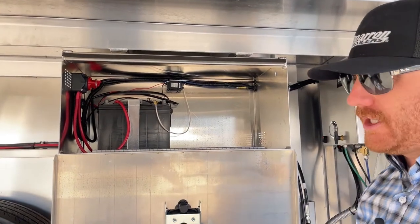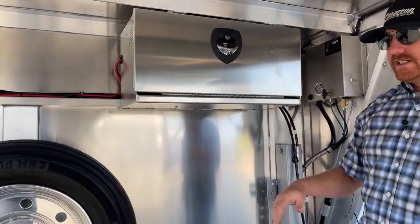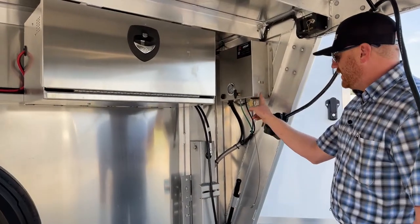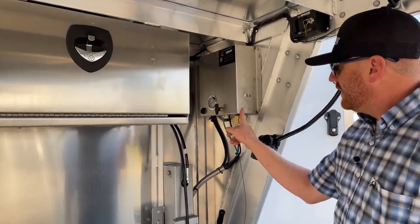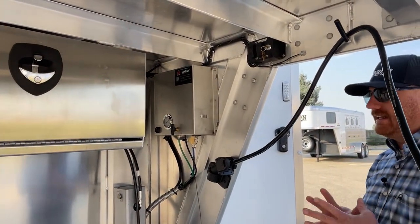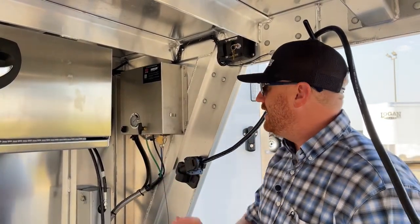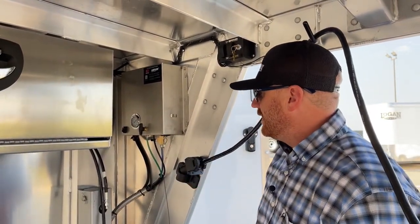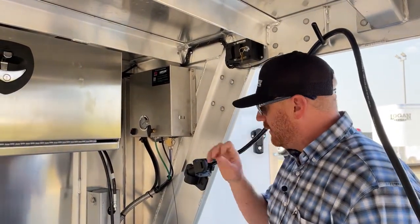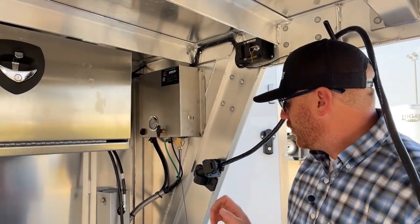This equalizer system has a manual override, so if you're in an emergency situation or dead battery and need to get on or off the truck, you can do that. This trailer also has an air ride system — it is a triple axle air ride. This is the compressor right here. It's all self-contained, very simple to use — on, off, raise, and lower. We have it currently on and in the raised position.